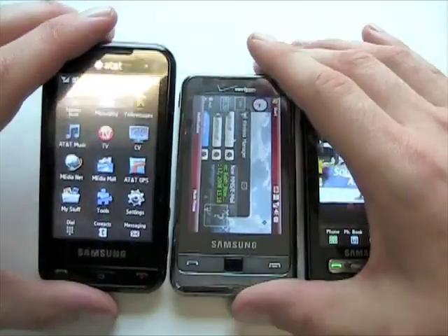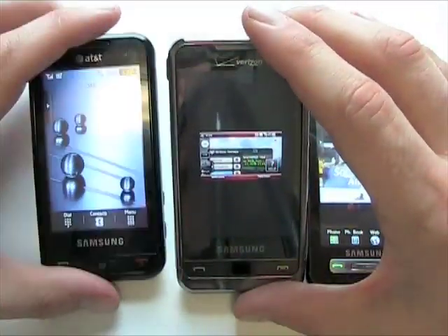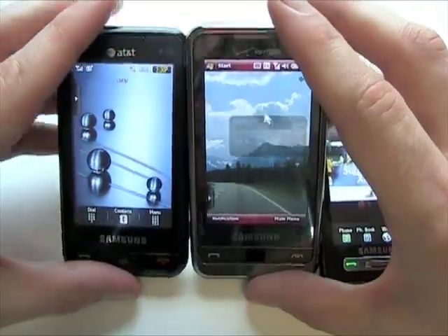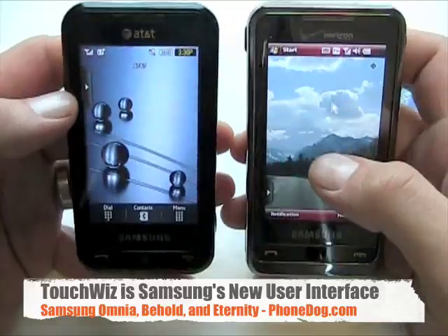If you're a heavy duty user, the Windows Mobile platform is going to give you more options in terms of software that you can install and that kind of thing.